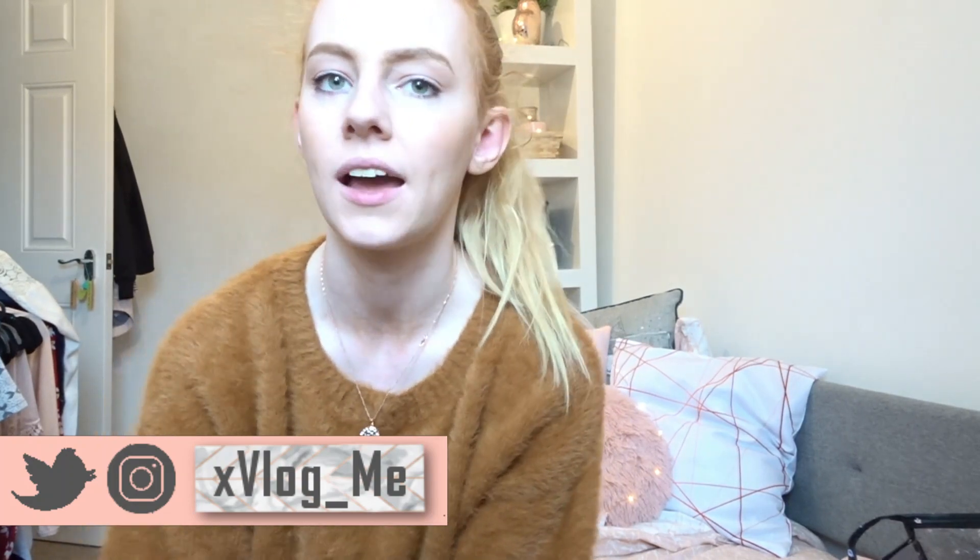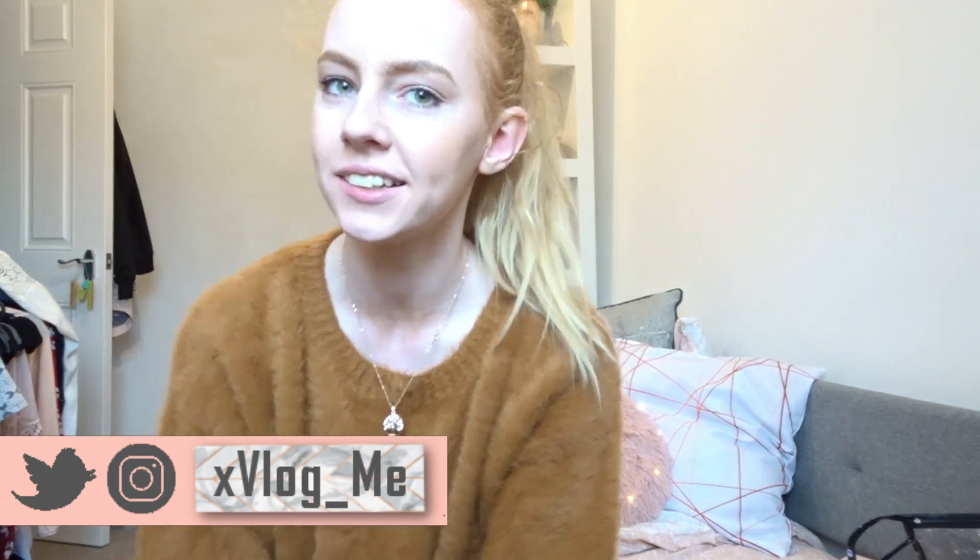Hi everyone, welcome back to my channel. I'm Megan — I do shopping hauls, challenges, and beauty videos. Thanks for coming back. So I've just come in from work, that's why I look a little bit of a mess, but we're going to make it work. Today I thought I'd do a video on my tanning routine because I recently did my top favourite tans and you all seemed to enjoy that, so I'm going to do my tanning routine — how to tan, what I use.